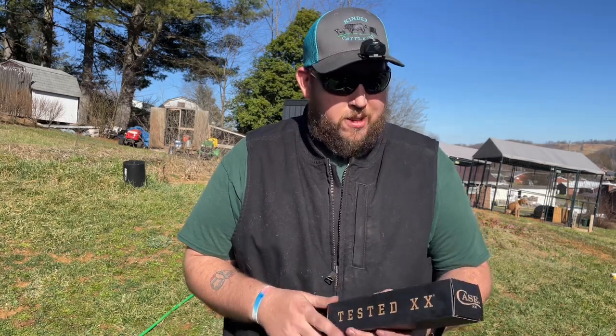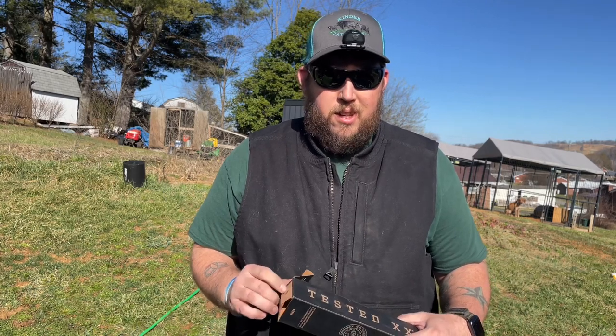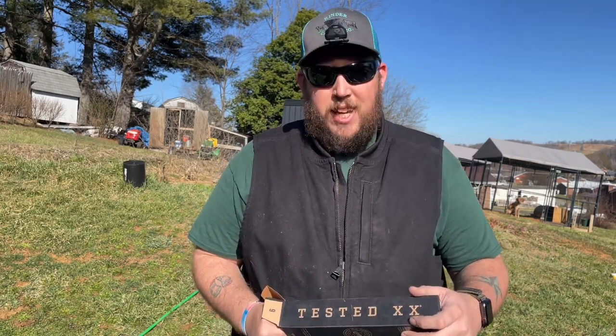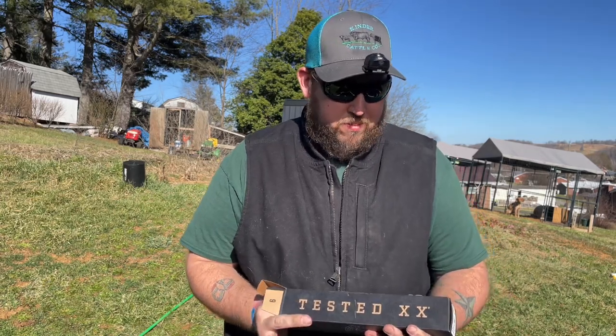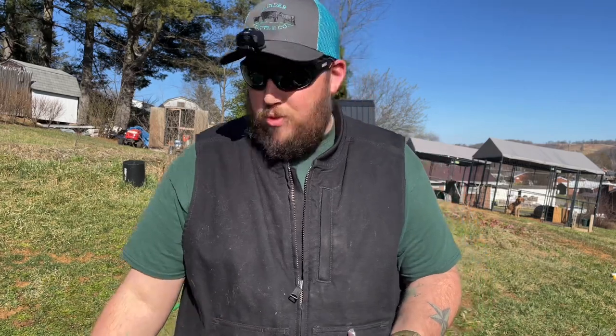I picked this thing up for around $89. The internet price for a Case was $110. I picked this up at Smokey Mountain Knife Works.